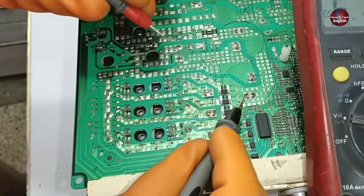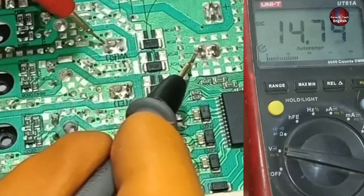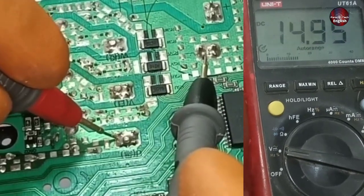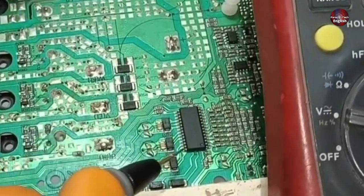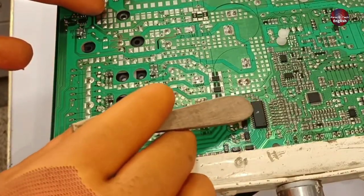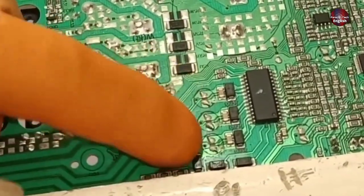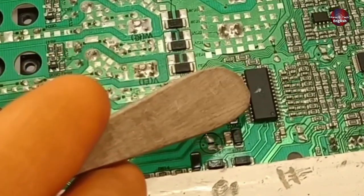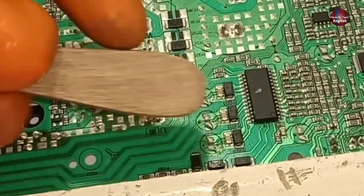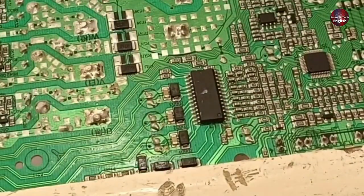I have put the black probe on the negative trace and the red probe on one of the phase pins — it shows 14 DC volts. 15 volts are also passing through the next pin, and 15 volts are flowing on the last pin as well. This IC is the IGBT driver. All these bootstrap voltages, besides this, the IC controls the motherboard's high and low voltages. All fault detection functions are stored in this IC. If an under-voltage or over-voltage problem occurs, this IC will detect it first and then tell the microcontroller what the problem is.